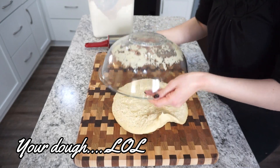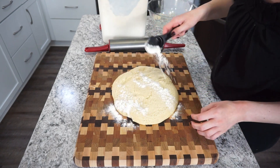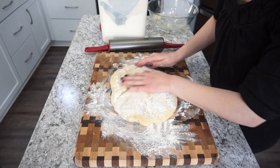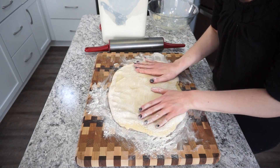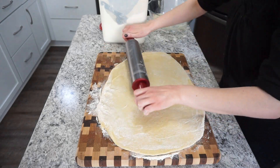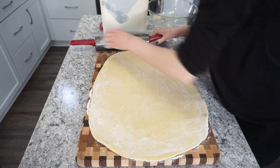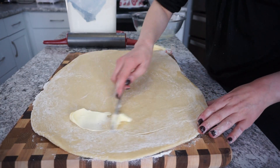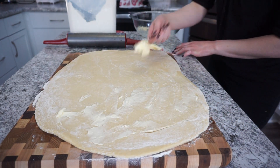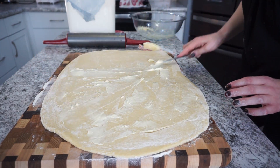After your dough has doubled in size, flip it out and flour both sides. Make sure you flour your surface that you're working on — I completely forgot and had to go back and do it later. Add a little flour on top to keep it from sticking to your rolling pin, then start pressing it out into a large rectangle shape. Getting it as close to a rectangle as possible helps your rolls be nice and even in size. Take about half a stick of softened butter and spread that across the dough in a thin layer, like you were buttering toast.